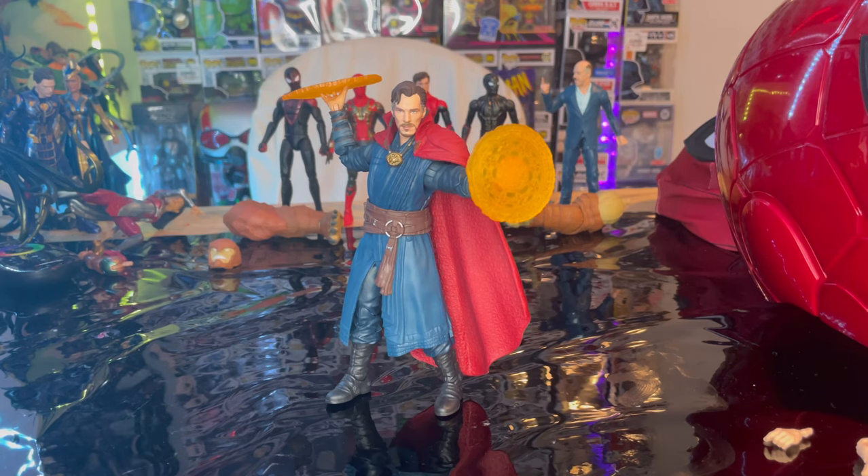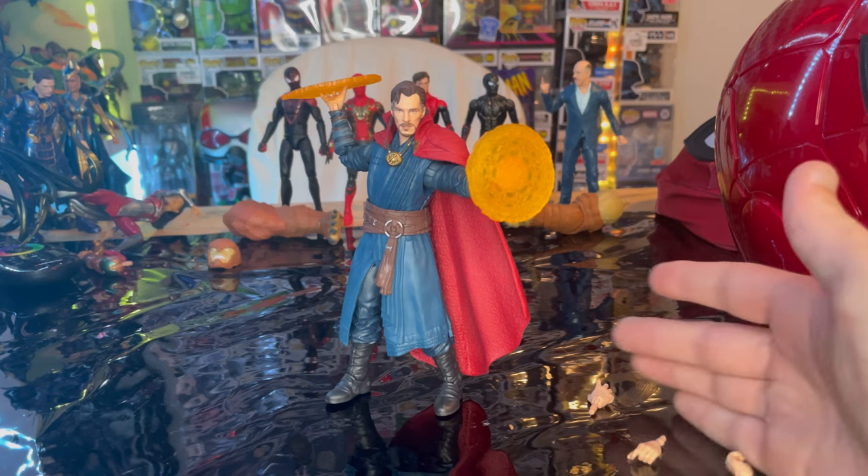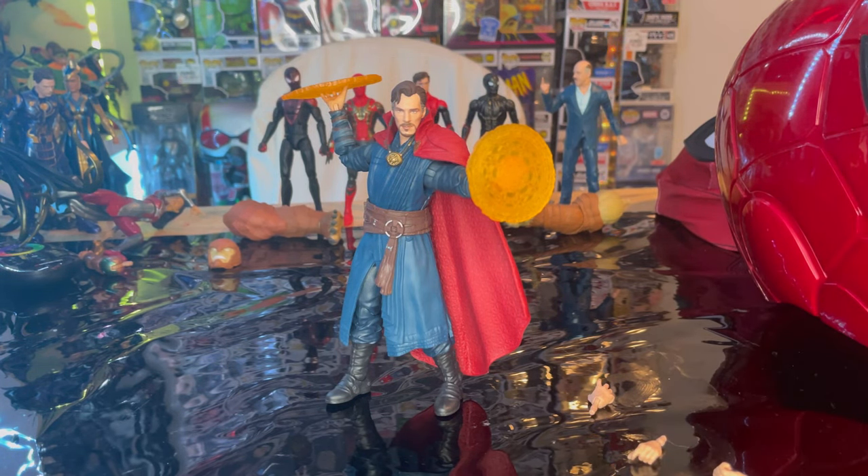I really like the hand sculpts and the colors on this figure a whole lot. It comes with the right amount of accessories — we get six different hands for him, which is awesome. And then you also get the Eye of Agamotto. That's all I really got for this figure.